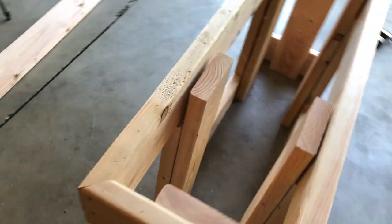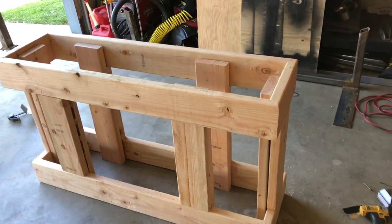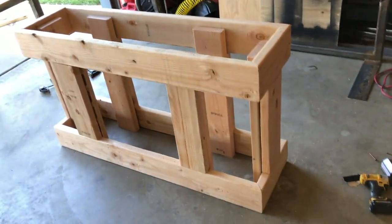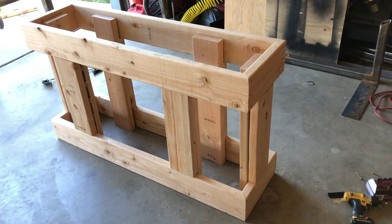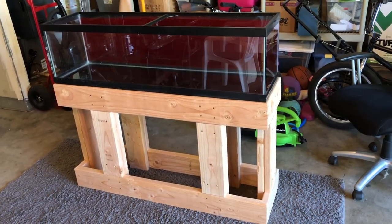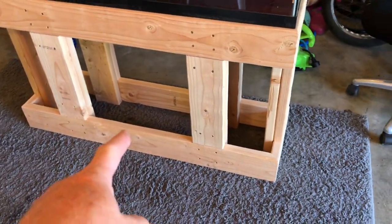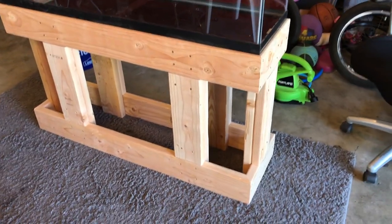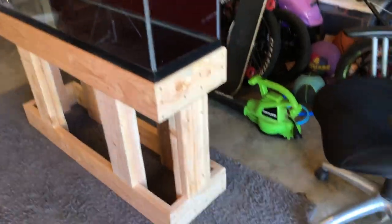I gotta screw all these together, and I got one big old piece left over, some excess. After this is all done then we're gonna make the light hanger on the back. This stand is gonna be pretty much indestructible — this thing could hold a hundred gallons, it's so beefy. Alright, the stand is just about done. The only thing left I need to do is put in a cross brace on the bottom and then one on the top. I don't really know if I need it, but I'll probably put one in the top and bottom. Coming out pretty good.